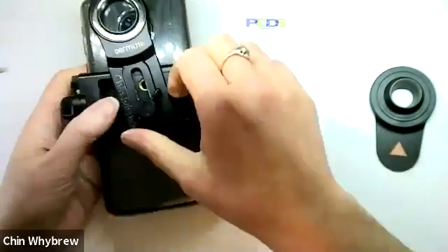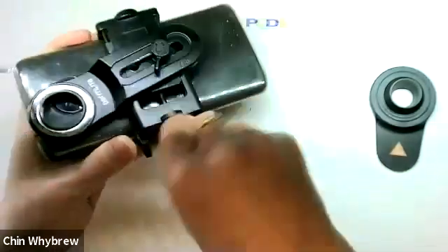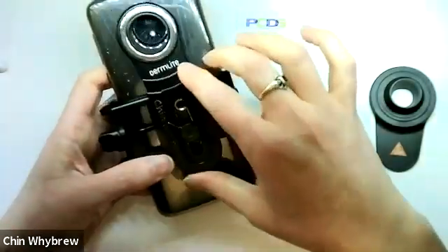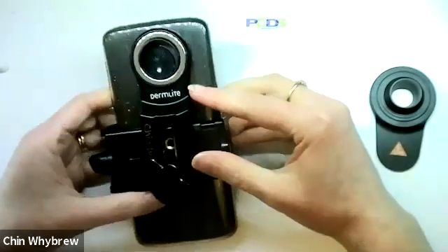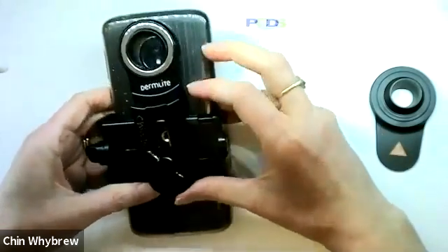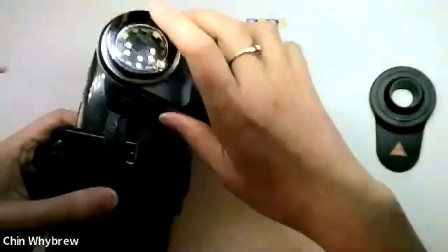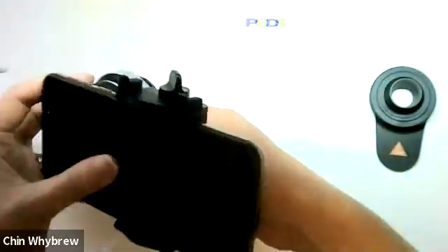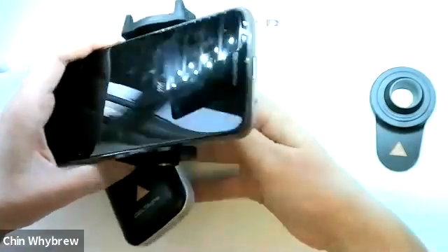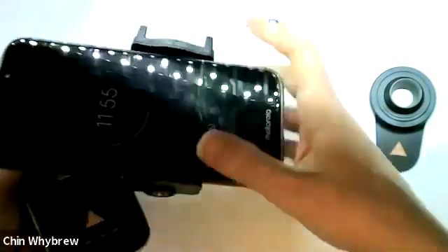It has this bit on the back — you just undo that and that lets you move this around. Now I can move this around to get it over the camera. If you have a phone that has three cameras in the corner, or sometimes even four, the way you line it up is you put it on like this, attach your dermatoscope to it loosely, and put it down on a table or your leg to line up the camera. Once you've got it lined up, tighten up that little screw whilst it's in place, and then you can go and use it on the patient.